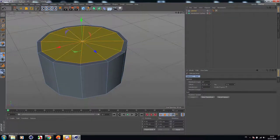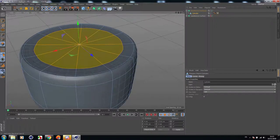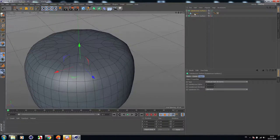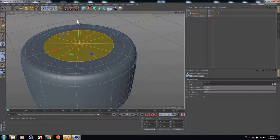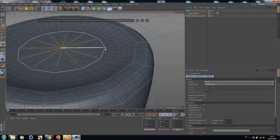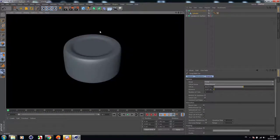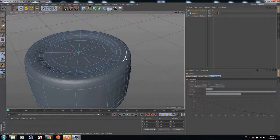Now let's add some details to the top of this cover. Let's add a subdivision surface for that. Now let's add some details — some line cuts using loop path cut. One here and another one here. Perfect. Let's bevel the edges.